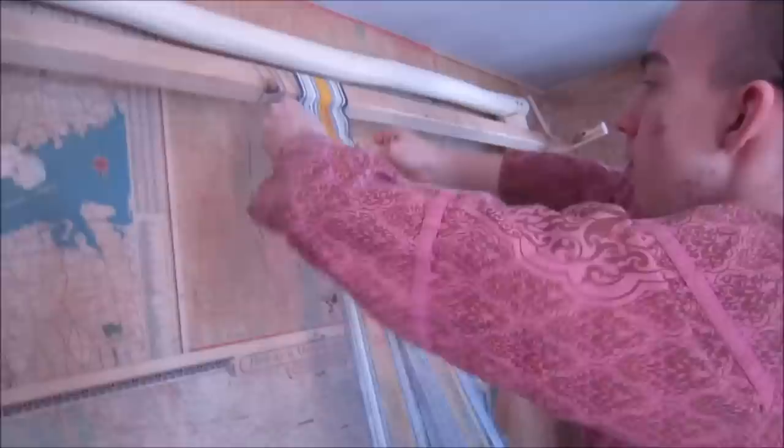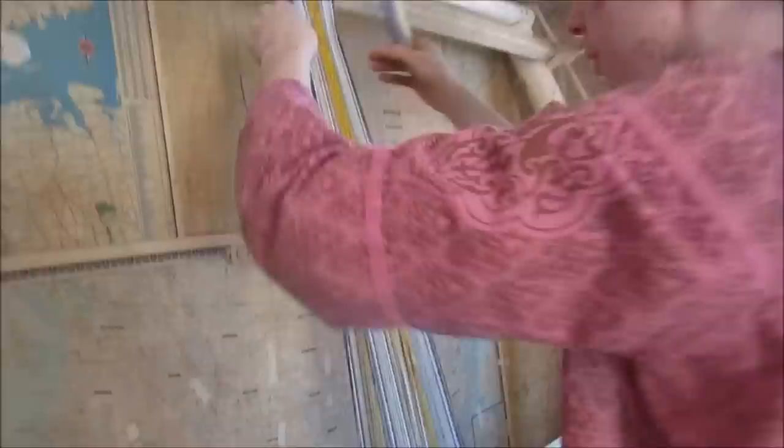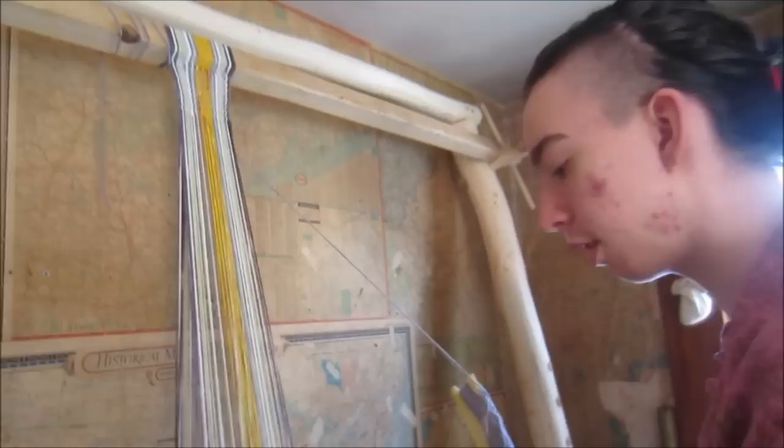This loom is called a warp weighted loom — and these are the weights. It took about two or three hours to thread it. I have to separate all the threads out, then thread them all through. Because I have to be able to fit the shuttle properly through all those, and match up all the colors so it's even.